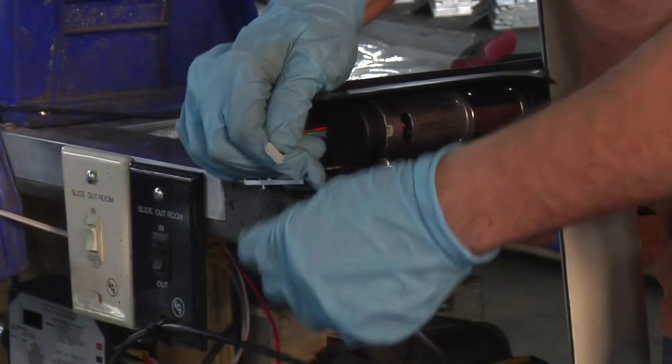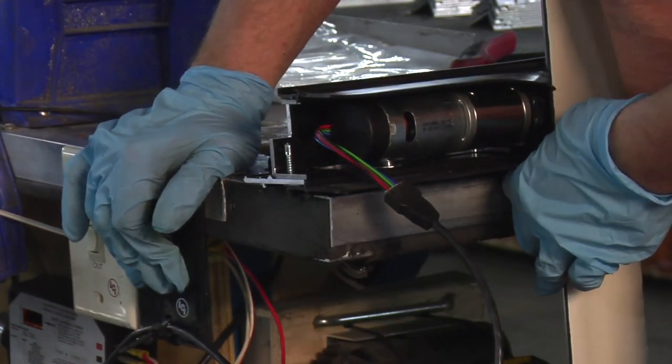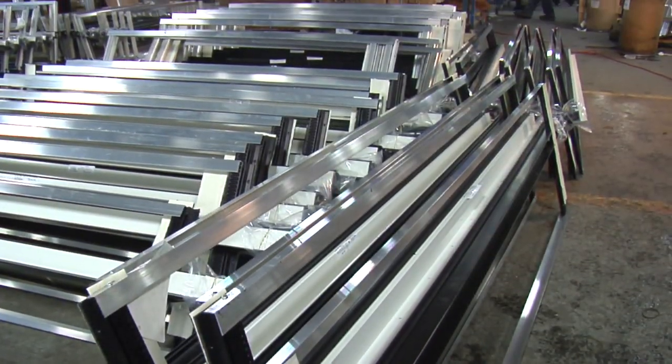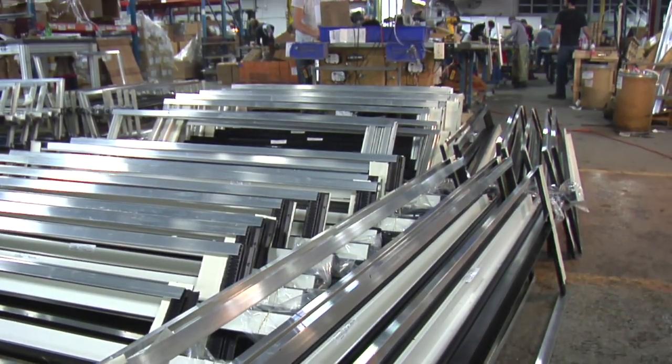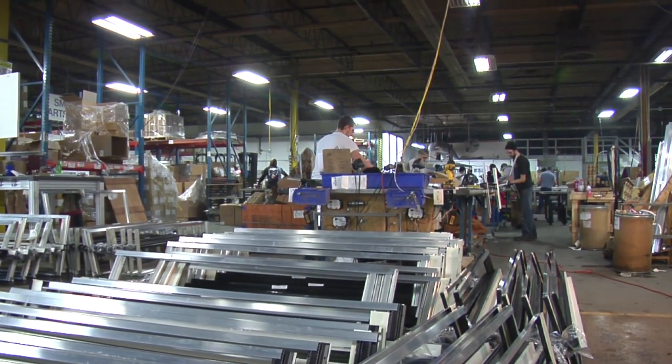Then, we insert the motor and place the retention screw to ensure proper system engagement. Finally, we test the motor to make sure it's functioning correctly. The complete quality Schwintec in-wall slide-out system is now ready to be packed and shipped to our customers across the world.